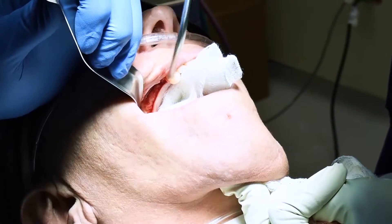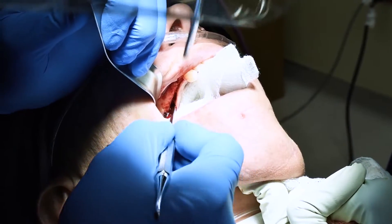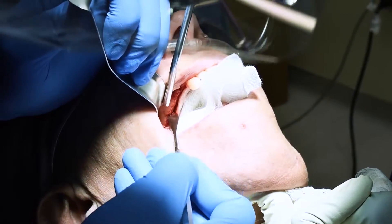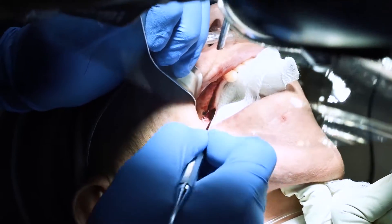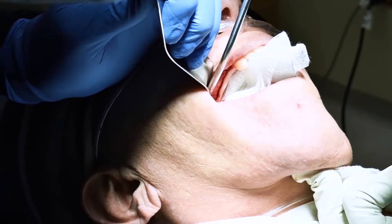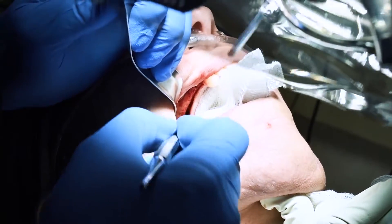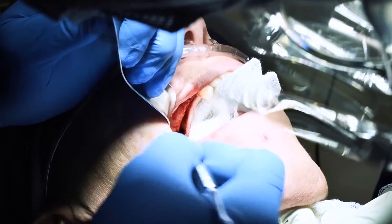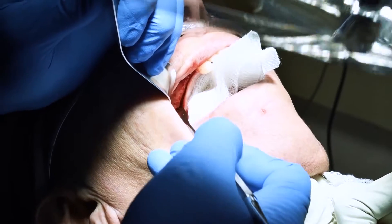That's probably like amalgam — probably amalgam from a previous filling. Oh no, it's not. It's suture. Did you see that? Oh wow. It's squeezed out. What is that? I don't know. It's not suture. It's coming out of that window. It's not supposed to be there though.